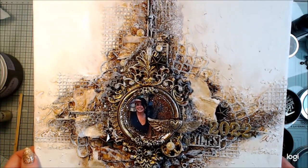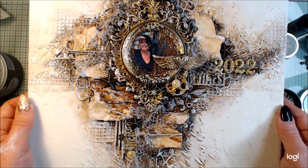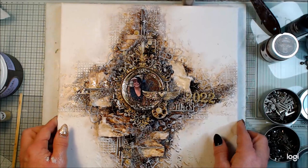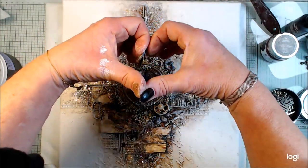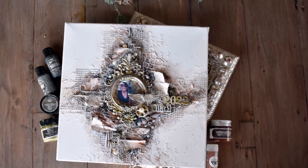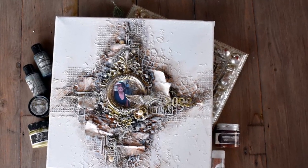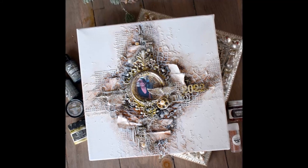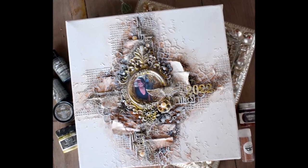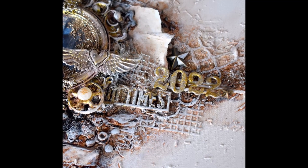Hope you get inspired. Please give me a comment and let me know what you think. Thank you so much and have a beautiful year 2022, all of you. Bye bye and see you soon again. Kisses and love.